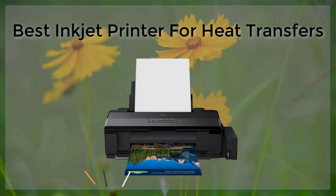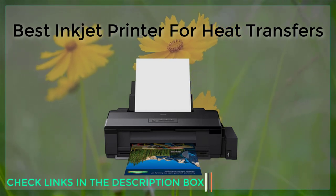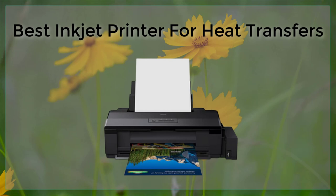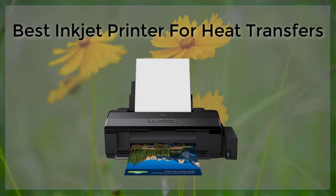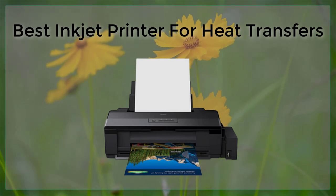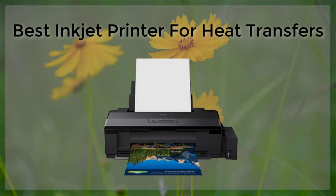Another great option is the Canon Pixma Pro 100. This printer has a wide color gamut and a high resolution of 4800 by 2400 pixels. It also has the ability to print on a variety of media, including glossy and matte papers and fabrics. Additionally, it has a built-in CD and DVD tray, which is great for printing heat transfers onto CDs and DVDs.